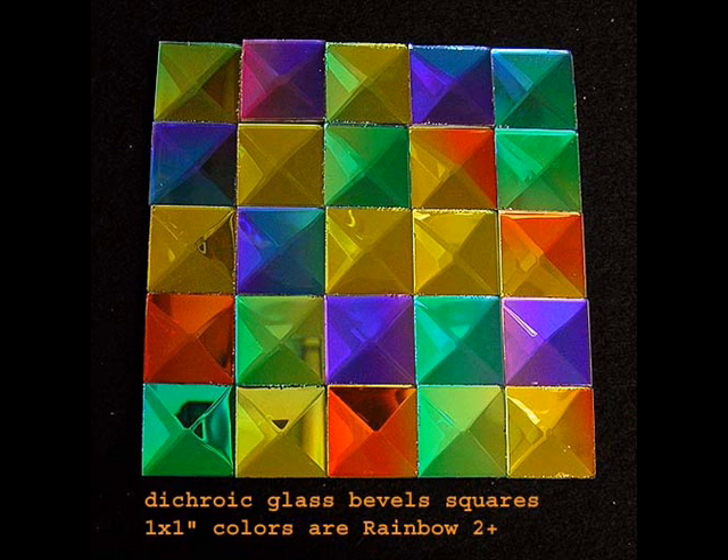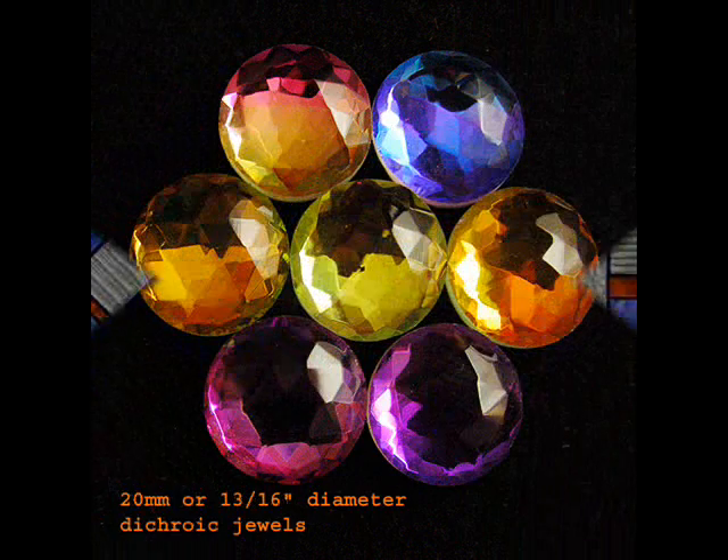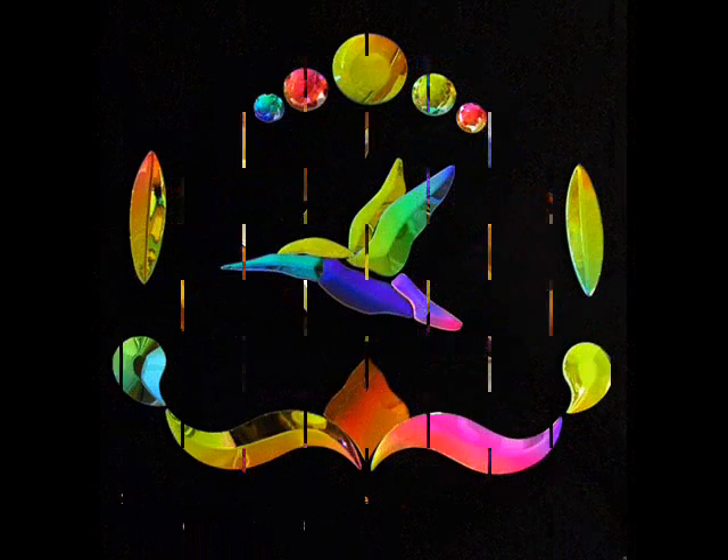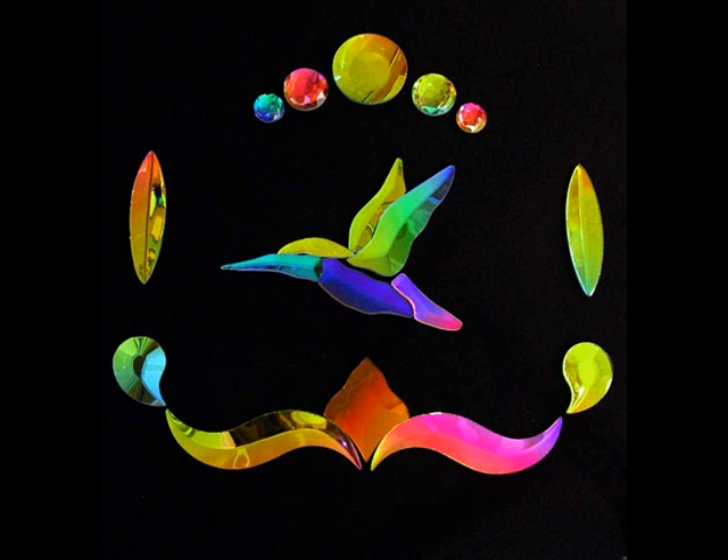Here we see it in a dichroic glass panel. Here again are dichroic glass faceted jewels in various colors. There are all kinds of applications — here we see a dichroic hummingbird.